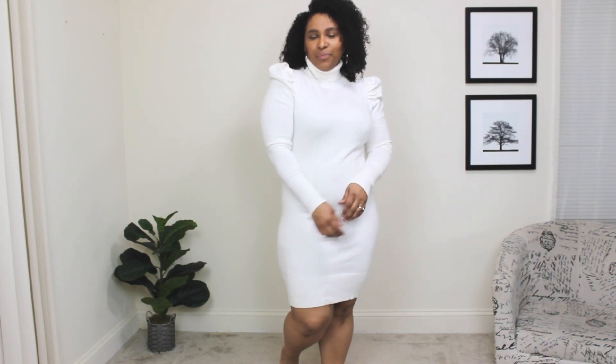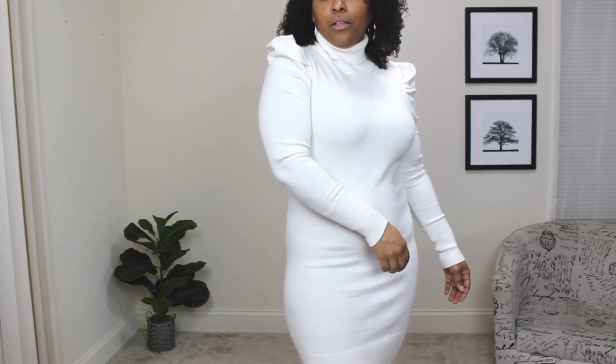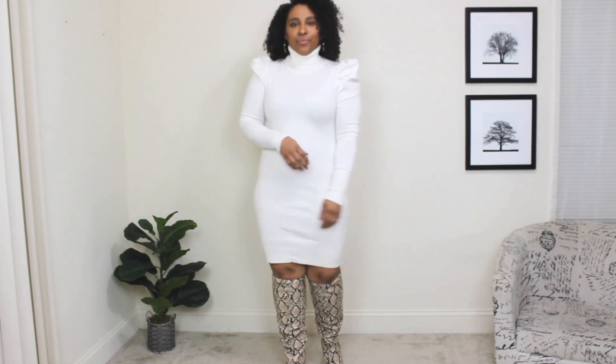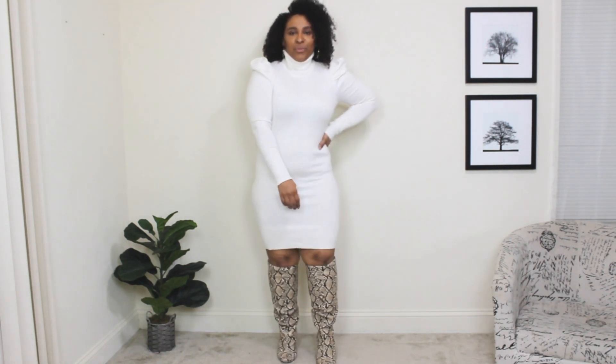The next way to wear over the knee boots for spring: I'm starting with a light off-white cream sweater dress that has a little volume on the shoulders. Now adding the snake print over the knee boots — one of my absolute favorites. With this all-white sweater dress, the print adds a nice pop while still keeping it in spring tonal colors. You can definitely get away with over the knee boots in spring, especially in the beginning when you still have that in-between weather.